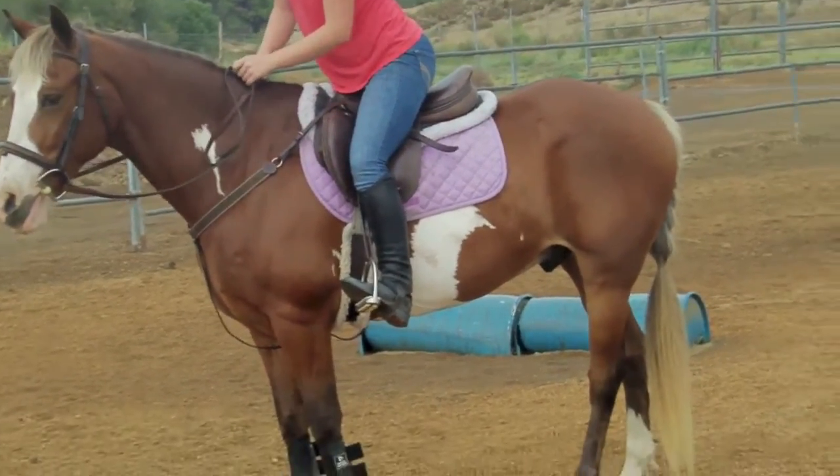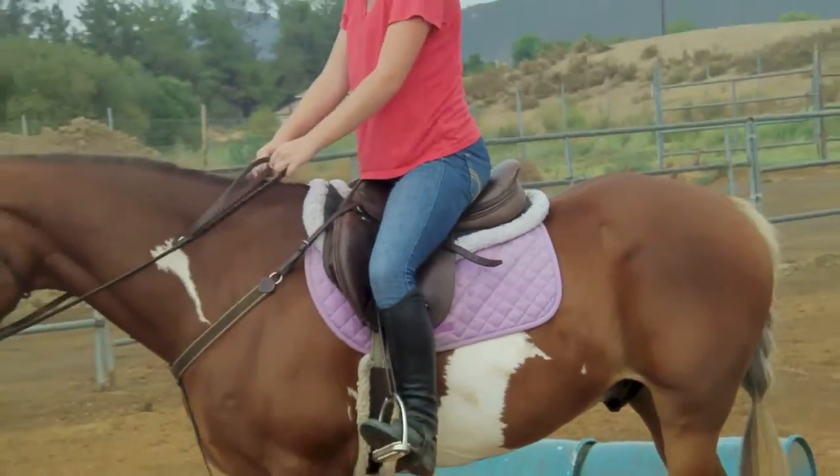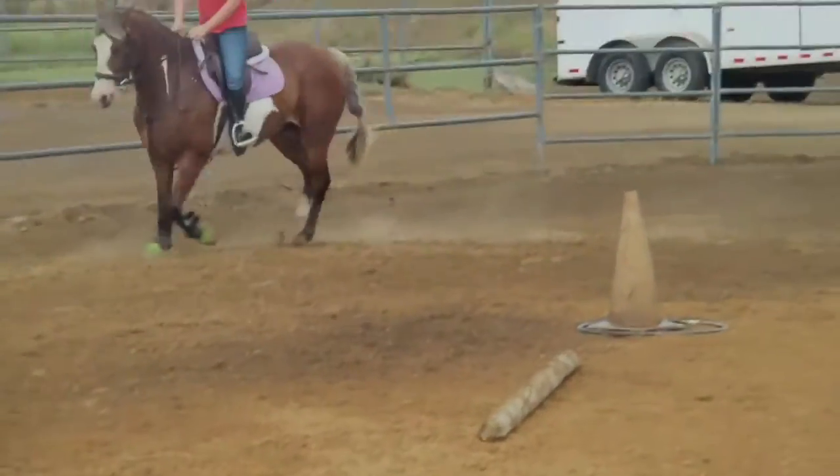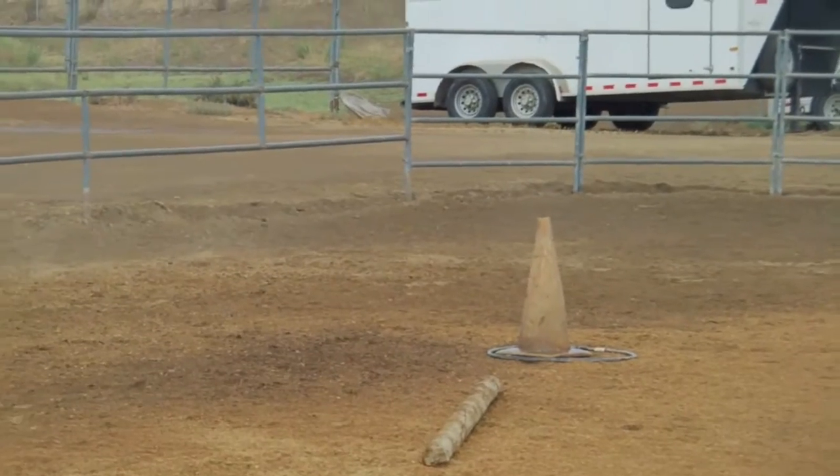You want to look nice, pretty, and put together — that's basically what jumping is all about. It also needs to be effective, so stay off your horse's back. Make sure your heels are down, your leg is nice and tight, and that you're doing everything correctly.